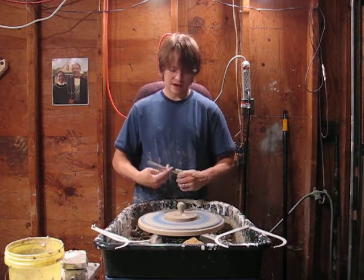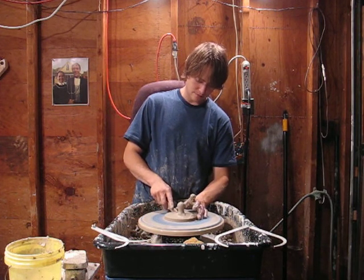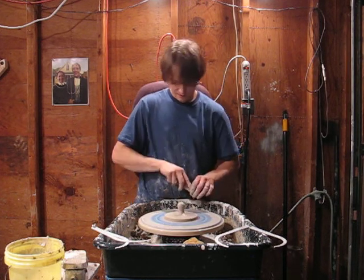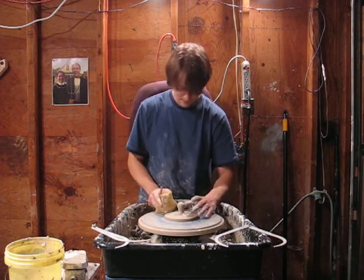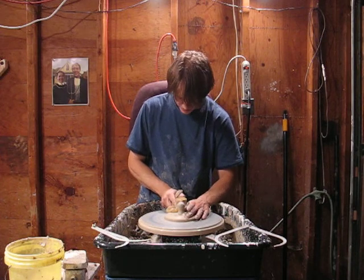This is a pound of clay I'm using here, and the jar that I've made it with is five pounds of clay. I always use the same amount.